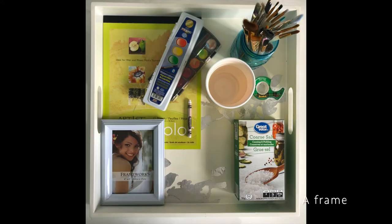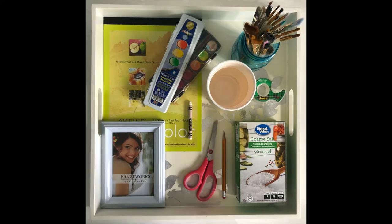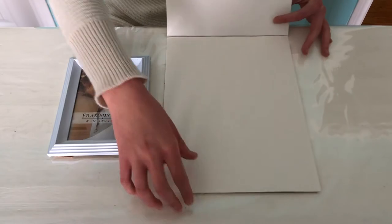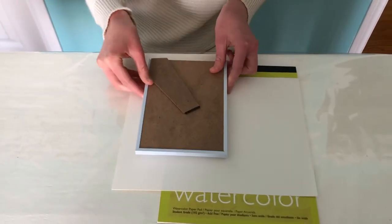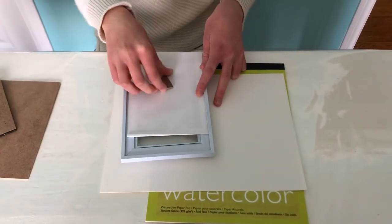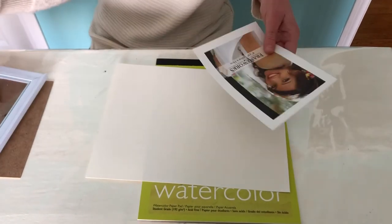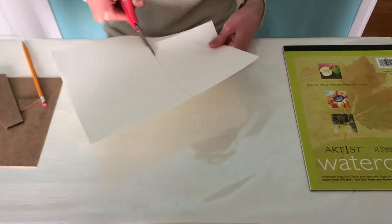You'll also need a frame if you wish to frame your final piece, plus a pencil and a pair of scissors. First, ensure that your watercolor paper is your desired size before beginning. If you want to frame your piece, measure out the paper to fit the frame. A super easy way to do this is by taking apart your frame and using the paper that came inside as a guide — use a pencil to trace around it and cut your page to the proper size.